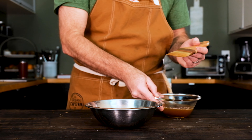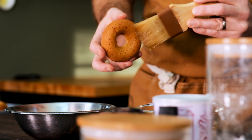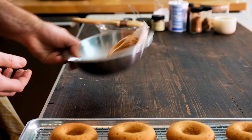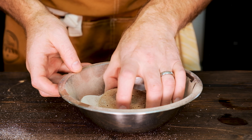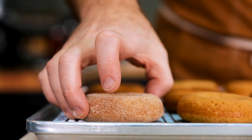Now take some melted butter — melted brown butter is best — and working with one donut at a time, brush all sides with an even coating. Immediately dunk that butter-basted donut into the sugar, cinnamon, cardamom — apple pie spice, whatever you want to call it — coating, and give it a good toss. Make sure each donut is evenly coated, then place it back on the wire rack and let them hang out until you've finished the entire batch.